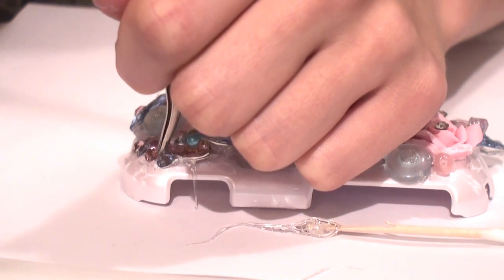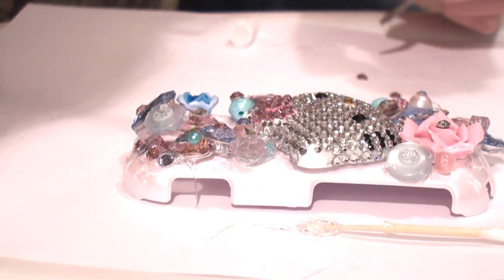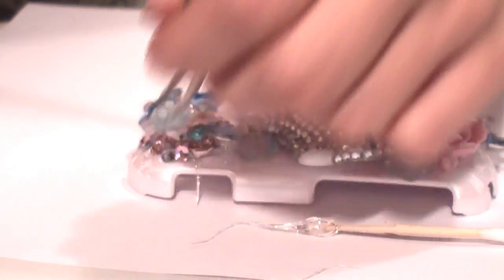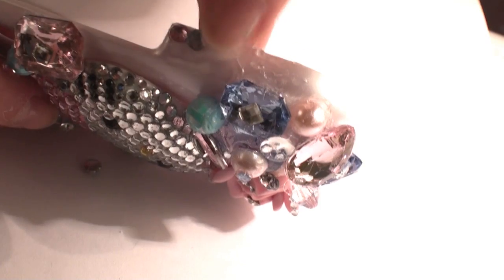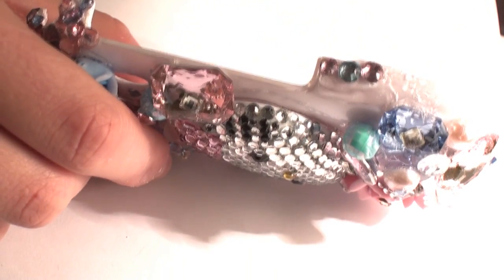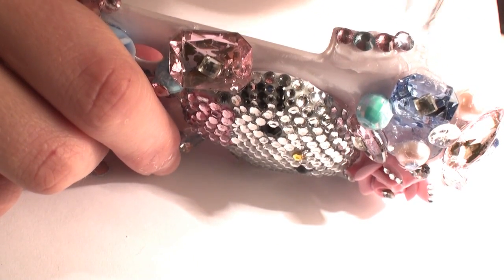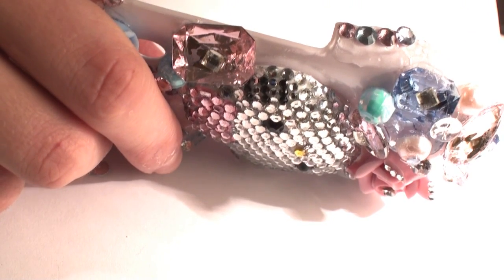Another tip is to lay out your crystals before you apply them — this will make them easier to pick up and a lot less stressful. When doing the sides, I would recommend holding your phone up at the same time so the gems don't sag down and fall off your case.